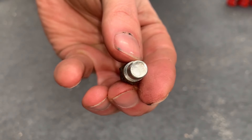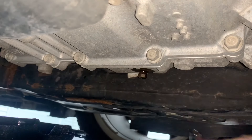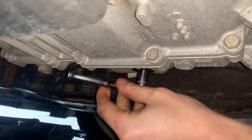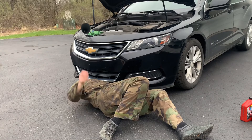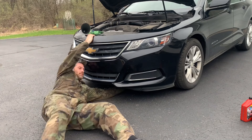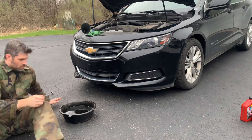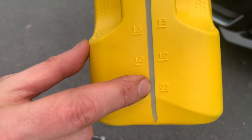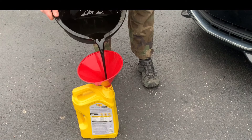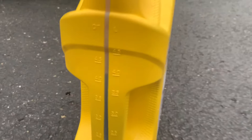Here is a close-up of the drain plug. Next, we will measure the volume of transmission fluid that was removed and add the same amount of new fluid back in. I have an empty 5-quart oil container with nice clear volume markings, so we'll use this to measure it. I poured all of the old transmission fluid in, then checked the volume. And it measured in at 4 and a quarter quarts, or 4 liters.